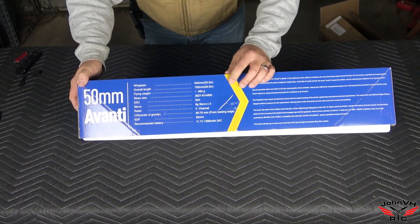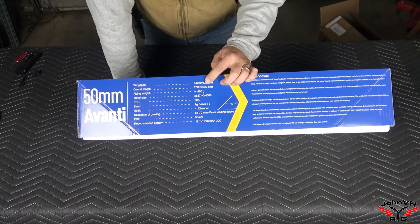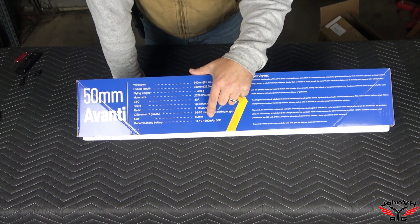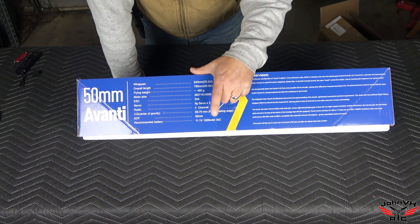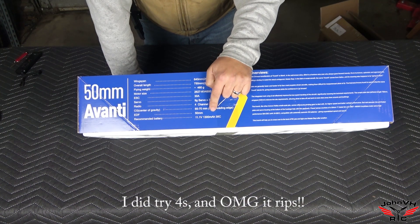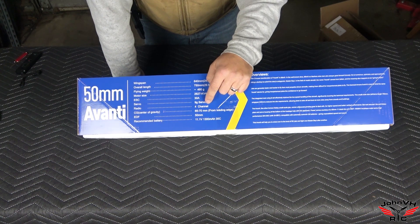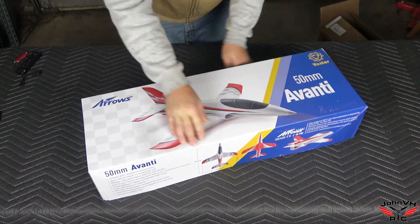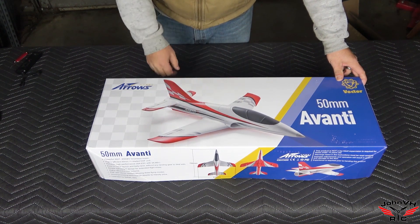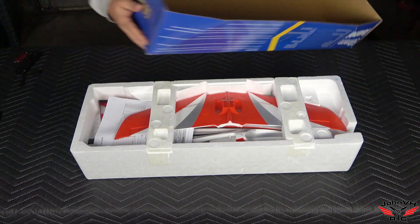That wingspan comes to 25.2 inches with 29.5 inches long. You're going to need a 3S 1300 battery — I've seen some people using up to 1500, and also 4S, though it doesn't say that on the box. Four channel radio: elevator, aileron, throttle — no rudder, no landing gear, no flaps.